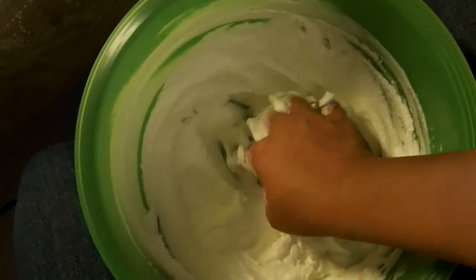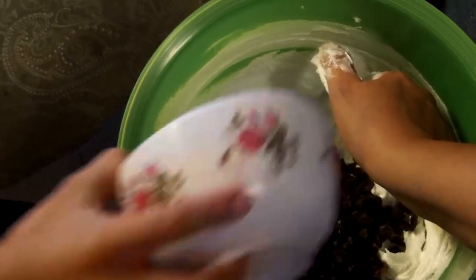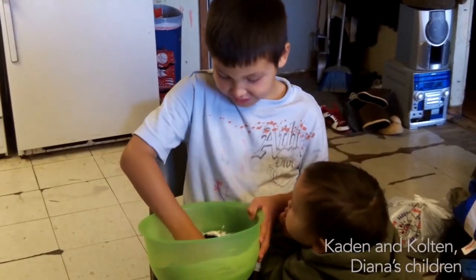Caden, can you pour the raisins in the bowl for me? Right here. My son Caden is going to help make the agurak.